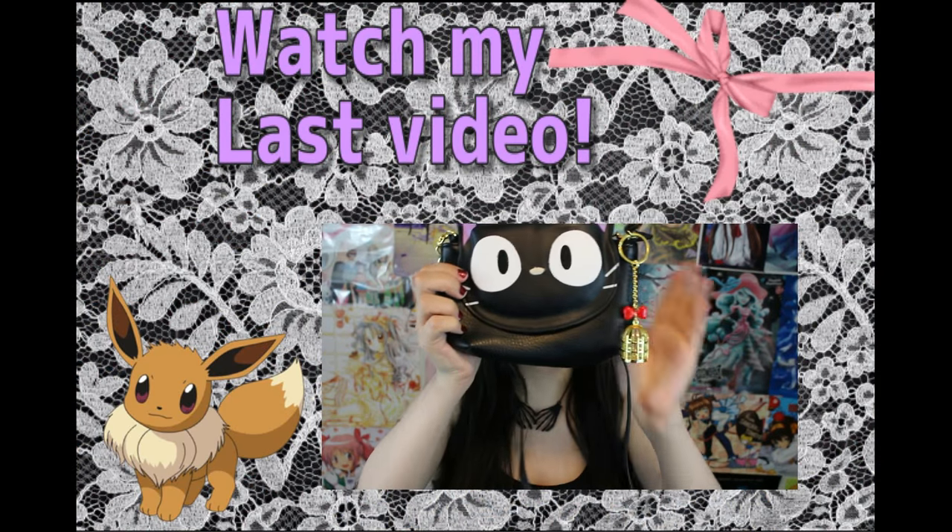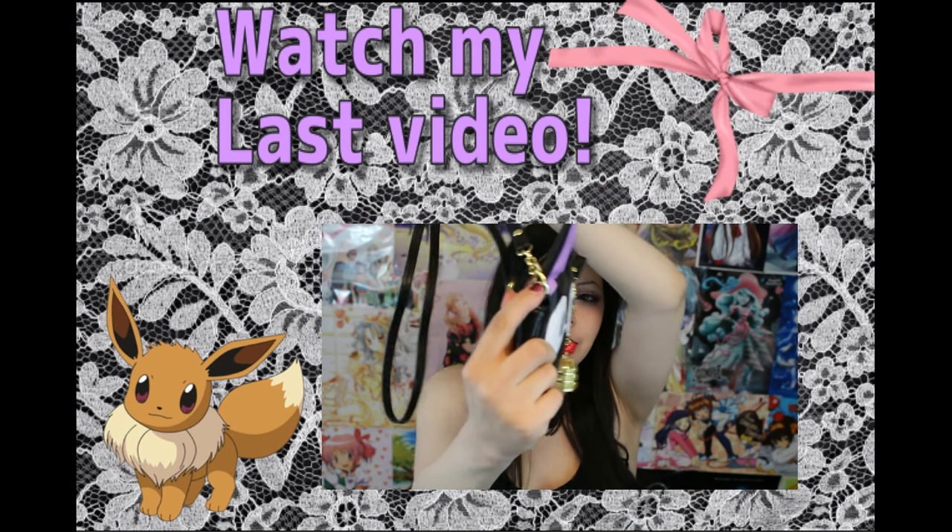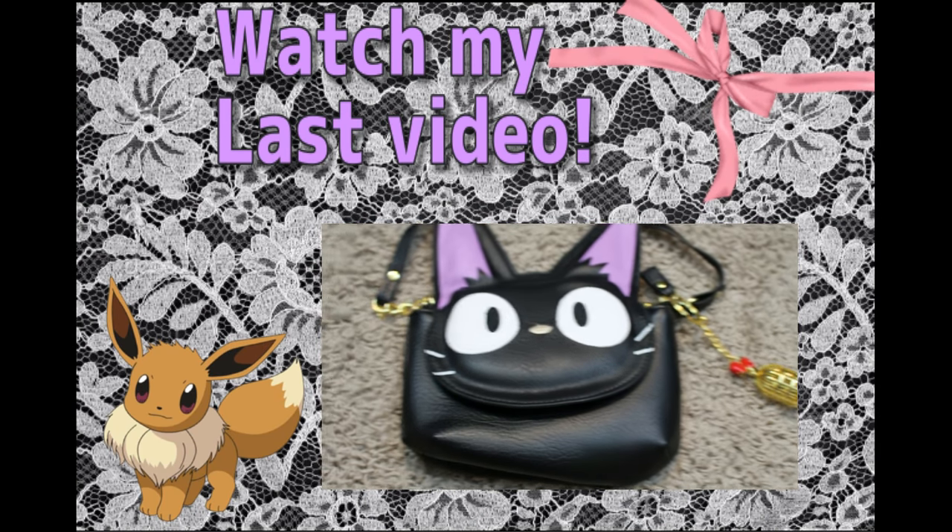So yeah! I hope you guys enjoyed this video. I love this pillow so much, it's so cute! Don't forget to rate, comment, and subscribe if you haven't already, and I will see you guys in my next video! Bye! This delivery bag is absolutely the cutest thing and it has this strap — I really like that it has these gold detailing.